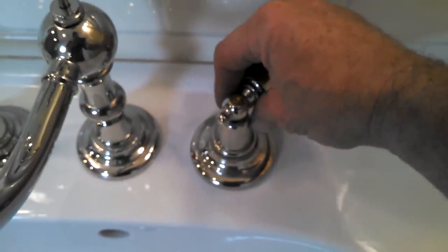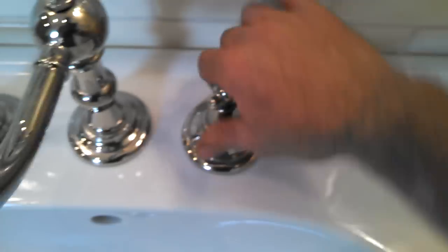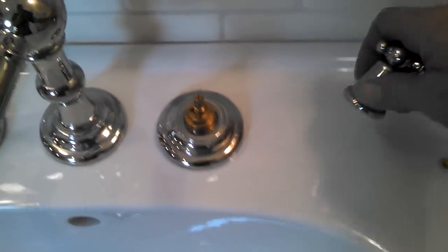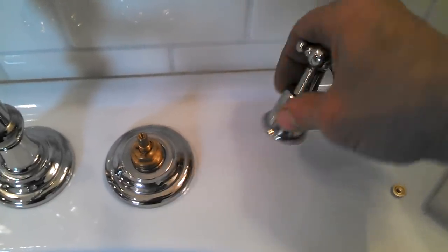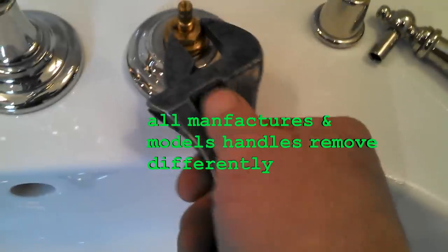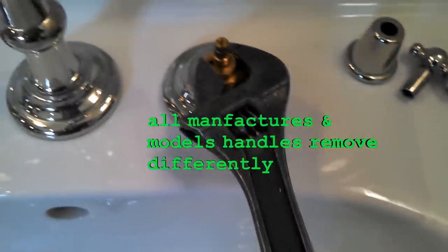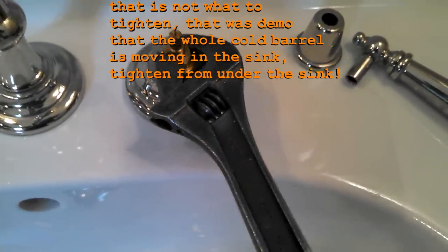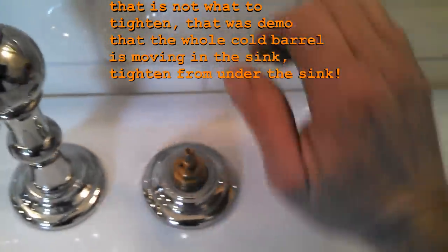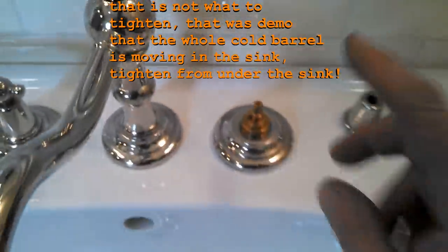What I did was to check that - I took the handle off. Every sink's gonna be different, the handles are gonna come off different ways. This one just happened to have the bottom part unscrew, and then there's a little cap that comes off, and then there's a screw, undo it and the handle comes off. And what I did is I put a wrench on this, and you can see I can just keep turning and turning, because underneath the sink this is not tight to the sink.